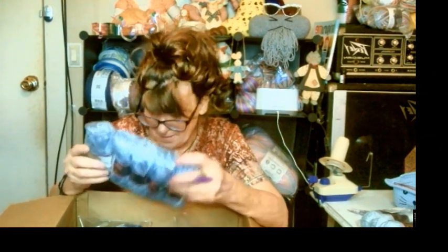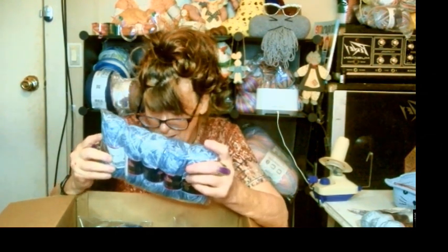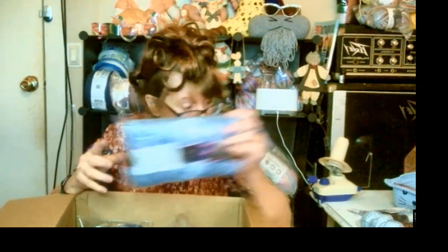I cannot find the yardage. I should have brought my magnifying glass. It's in here somewhere. But it is just really pretty. I'm really excited about it.